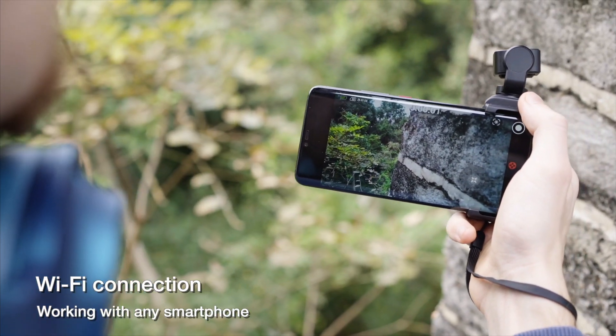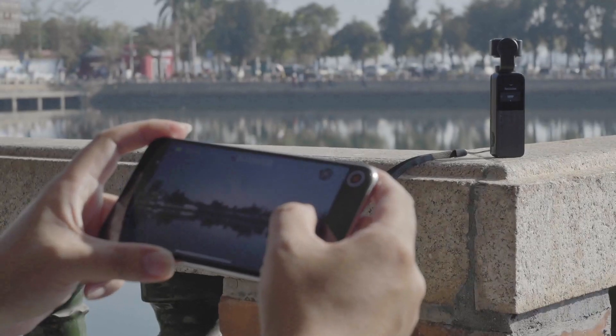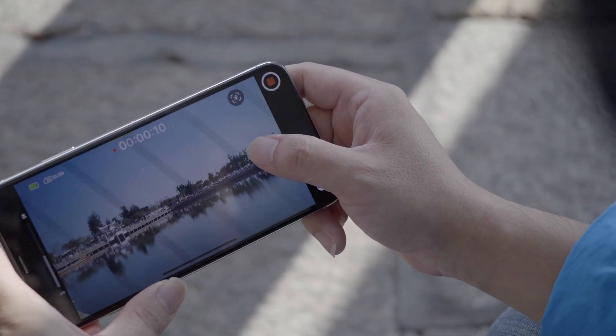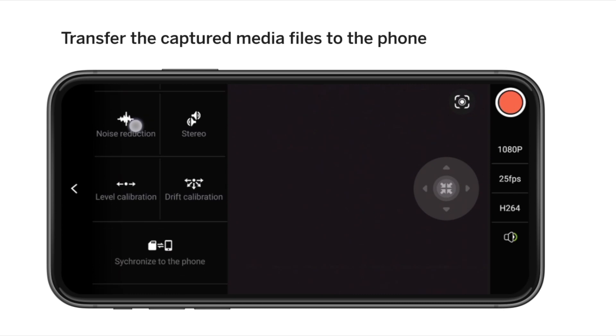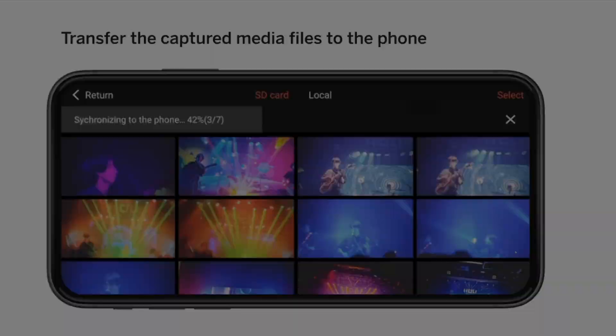V-Mate has a built-in Wi-Fi module, allowing it to connect to a mobile phone. With the dedicated app, you can wirelessly preview and remote control the V-Mate. The Wi-Fi module also allows you to wirelessly synchronize files from V-Mate to your phone anytime and anywhere.